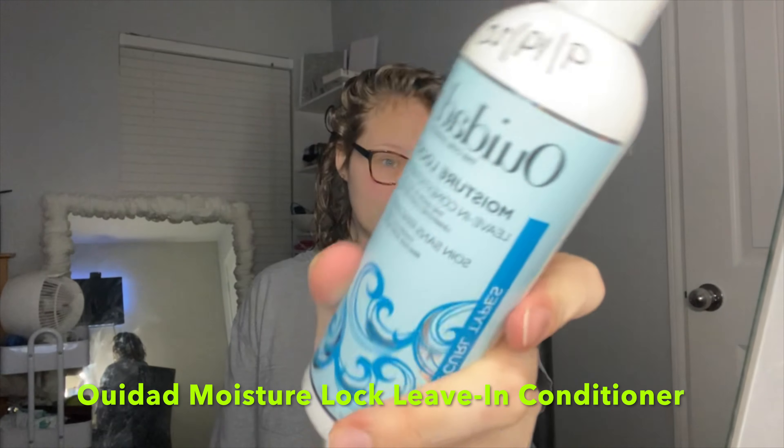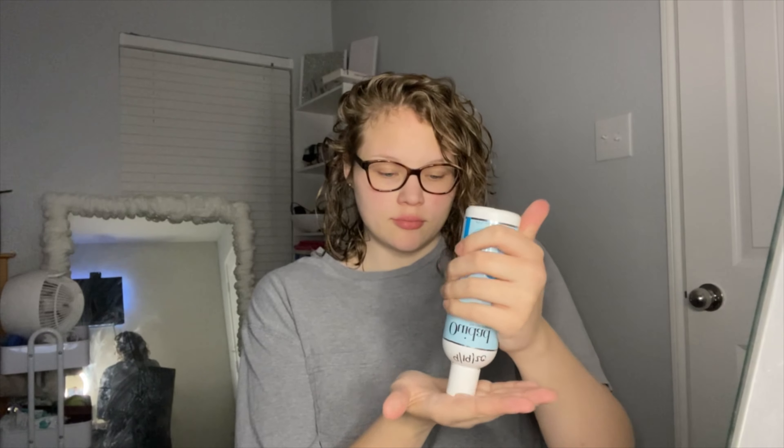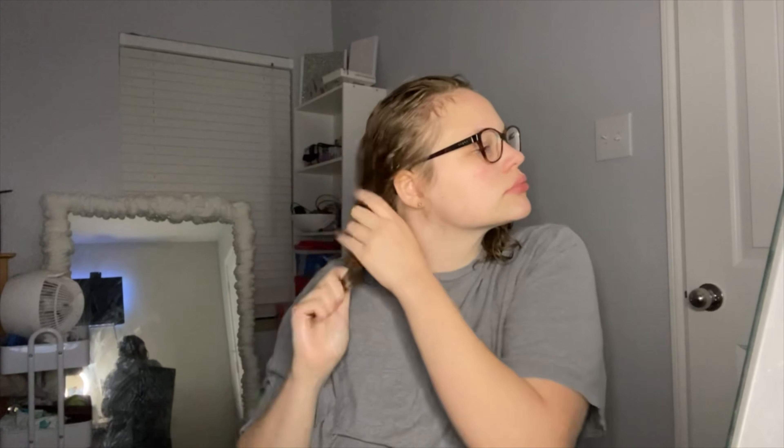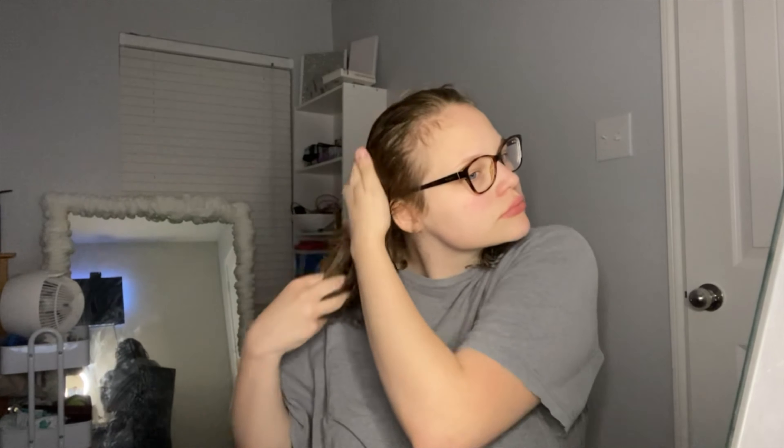I am using the WeDo Moisture Lock Leave-In Conditioner — this stuff is incredible. I live in Texas where the humidity can be crazy sometimes, and this stuff handles it. I'm just raking it from my roots to my ends, making sure it's evenly distributed throughout my hair.